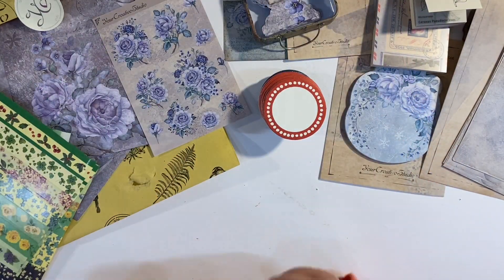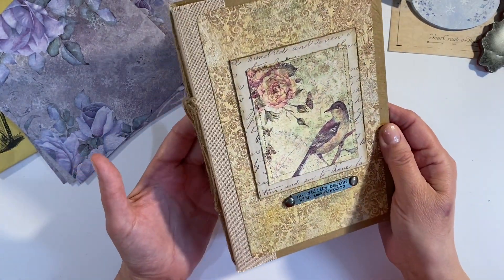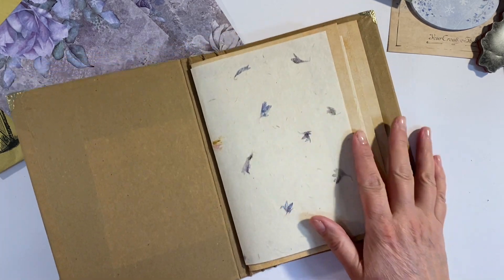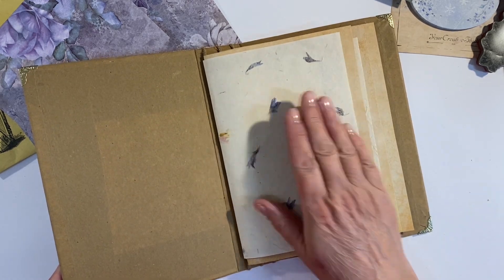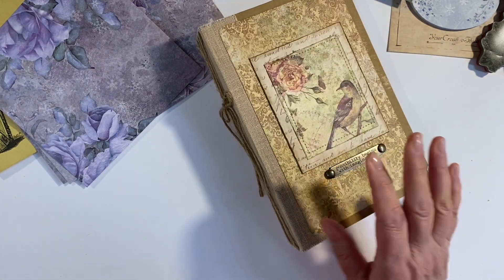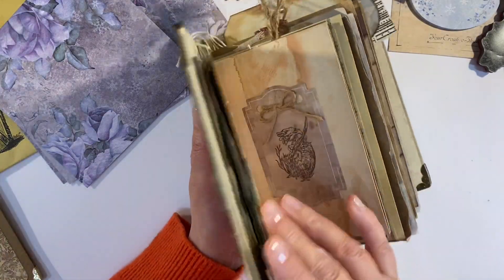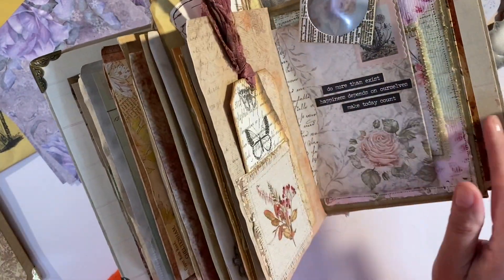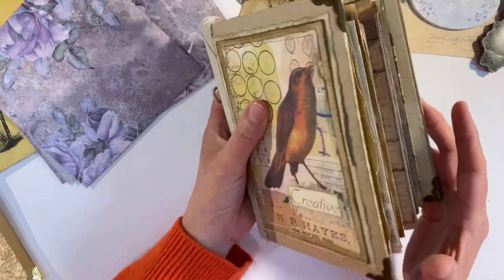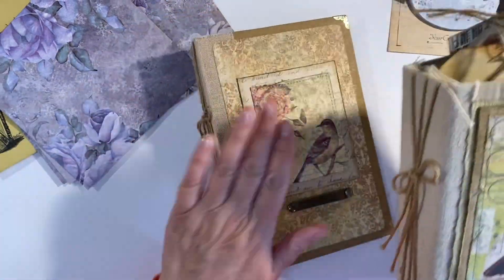So let me put my thinking cap on and let's see what we can create. Of course I want to work in my dedicated Your Creative Studio journal — this is the second one I've made and I haven't filled any pages yet. The first page in the journal is lavender colored, so it's as if it was meant to be! I'll leave the link to the video showing how I made this journal in the description box below. This was my first Your Creative Studio journal — completely full and only using their products. I'll also leave the link to the playlist and the video showing how I made this journal.